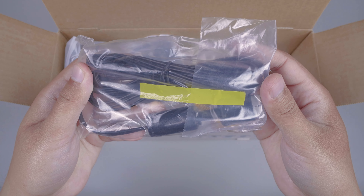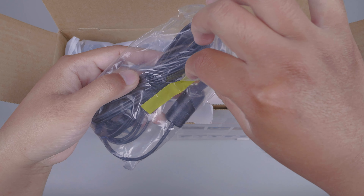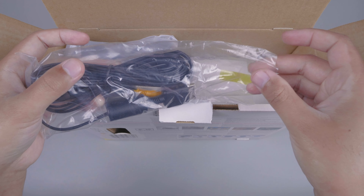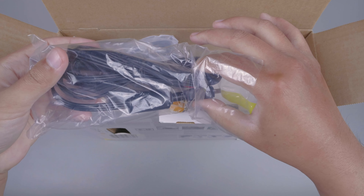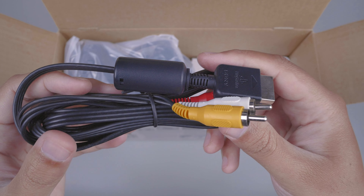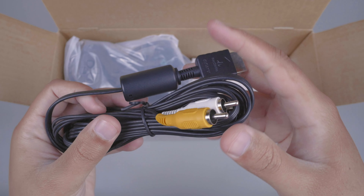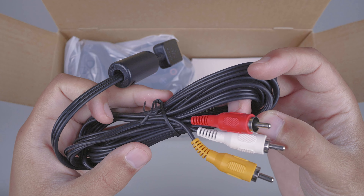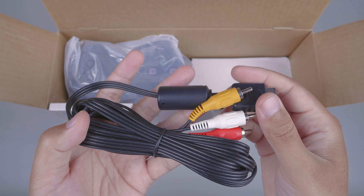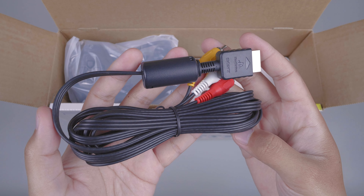Disini kita mendapatkan kabel AV atau kabel RCA. Dan untuk segelnya warnanya kuning. Untuk kabel RCA-nya seperti ini, warna merah, putih, kuning. Jadi seperti ini rasanya ketika membeli PS2 Slim di era tahun 2004.